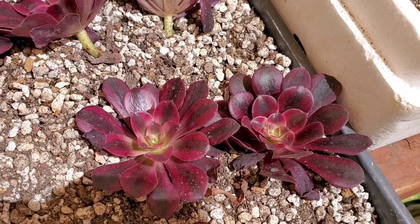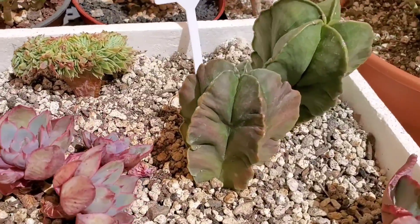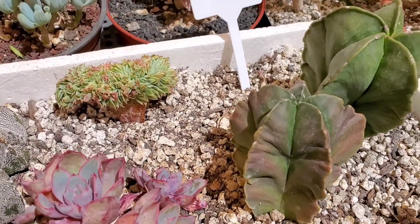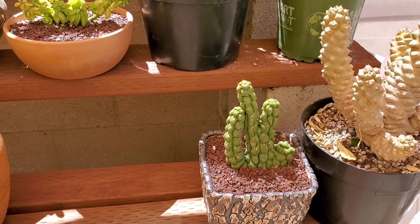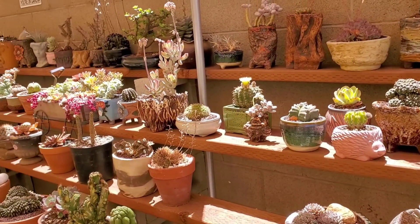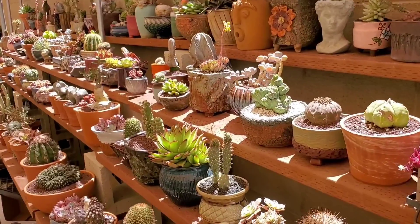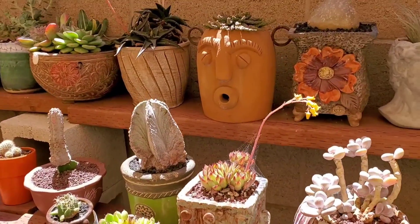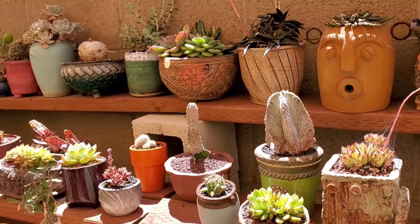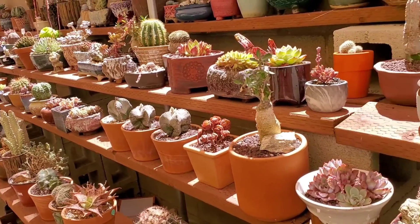I feel like they're going to be showstoppers once they mature. And look at this variegated Astrophytum — that one's super pretty. Isn't that cute? So all of the beautiful potted plants that might look like they're part of her private collection are actually for sale — everything here is for sale. She's lucky that she gets to enjoy all these plants while they're here.